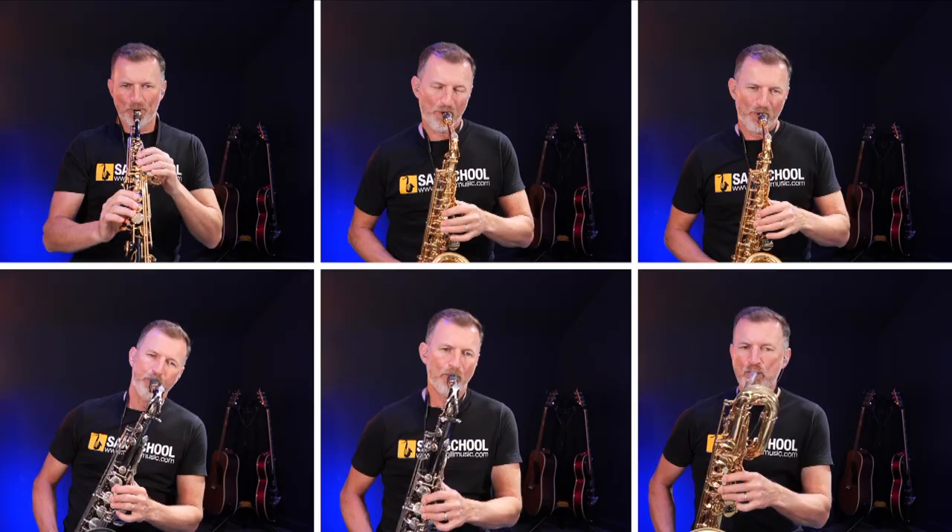The next step is to get a guide track that you can all start to work on. For the Lean On Me project I recorded all the parts into one MP3 and sent that out to everybody — about 200 of our members who joined in. For my project with Marcelo, he provided the track he'd already recorded with him on bass and Jonathan on drums, plus a chord chart. Super important that you're all recording off a single guide track — that way all the videos and audios will be in sync.